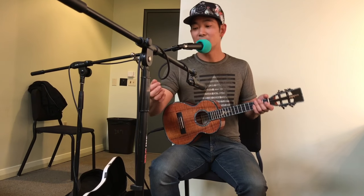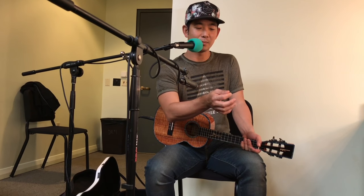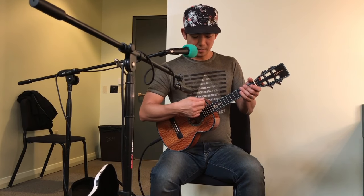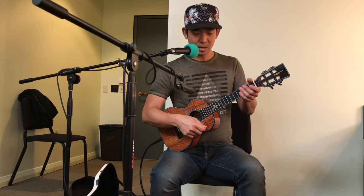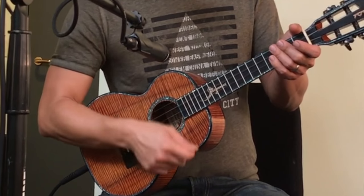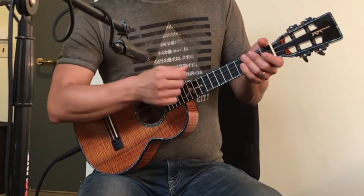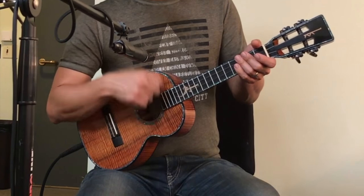Right there, your thumb and your index finger are almost like you're holding a pick, but you're not. That's exactly what I'm doing - if you're holding a pick, my downstroke will be my index finger and my upstroke would be my thumb. The reason for that is on the downstroke I get the back side of the nail on the index finger, and on the upstroke I get the back side of the nail on the thumb, so I get more consistency on the down and upstroke.